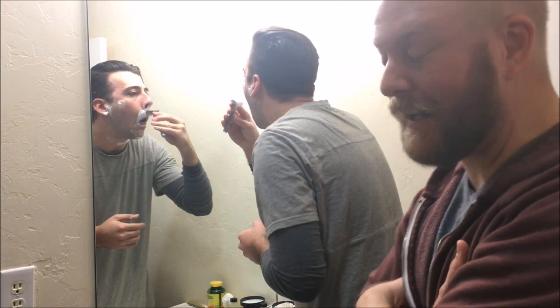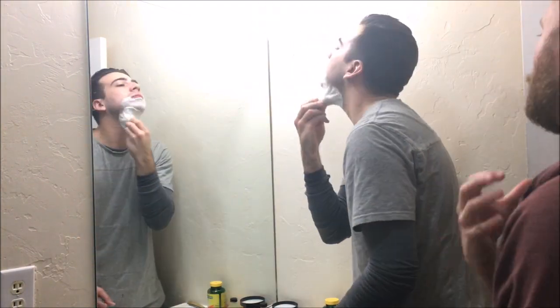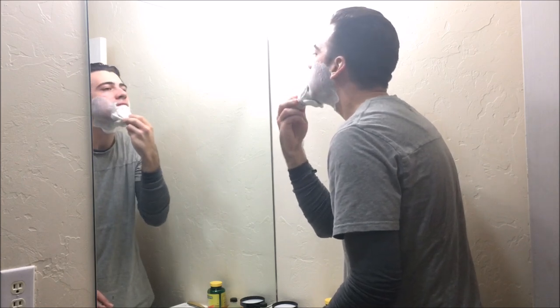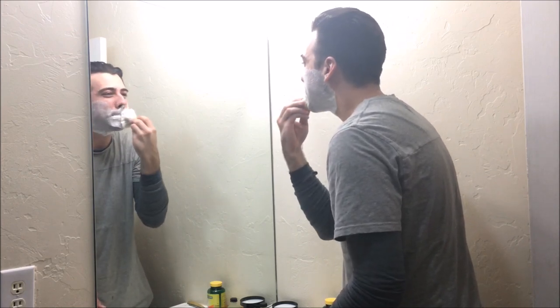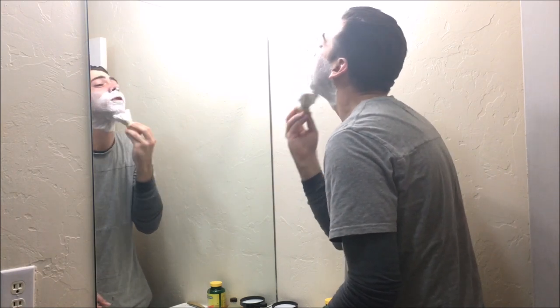You guys think this is weird — watching videos of guys shave? Being in the same room watching a guy shave is very awkward. Your skin is gonna feel probably kind of raw because you haven't shaved in a long time. How long has it been? Four years.